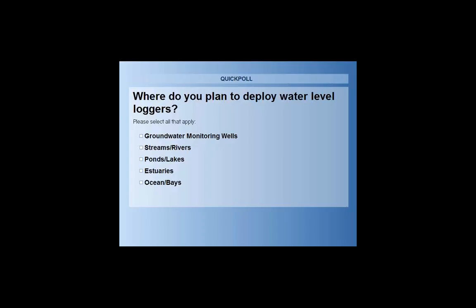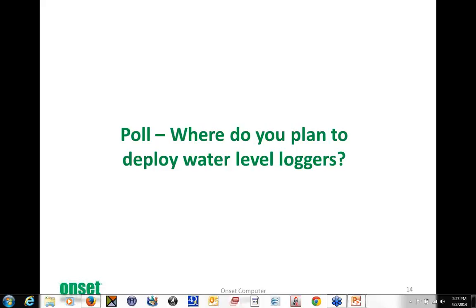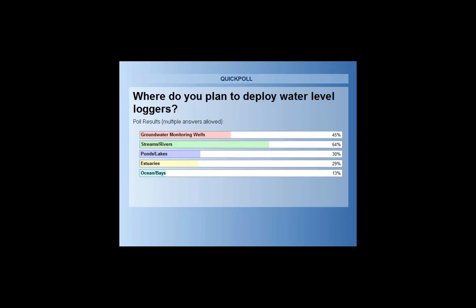Looks like streams and rivers is our winner. And we had a write-in candidate for wetlands — good point, that's one I don't have here. The results show 64% are deploying in streams and rivers, followed by groundwater monitoring wells. There are also votes for wetlands, ponds and lakes. Not so much in oceans and bays, but a fair number in estuaries as well. And some write-in votes for irrigation ditches as well.